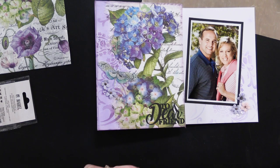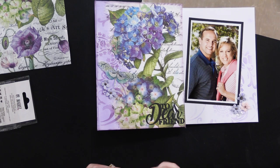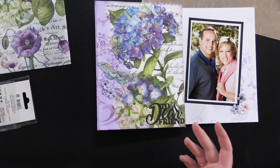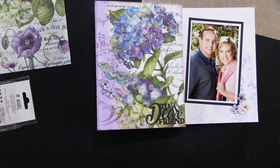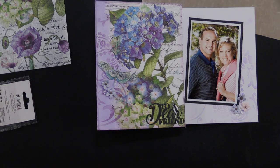I encourage you to check out the money savers we have on the stencils and rice paper today. They're wonderful tools to have in your craft stash. If you're watching on YouTube, check out the link in the description to go to Paper Wishes and the vlog page to see the money saver. If you're watching from the vlog page, check out all the underlined products — it'll also take you to the money saver. Thanks for joining me today, and I'll see you next time.